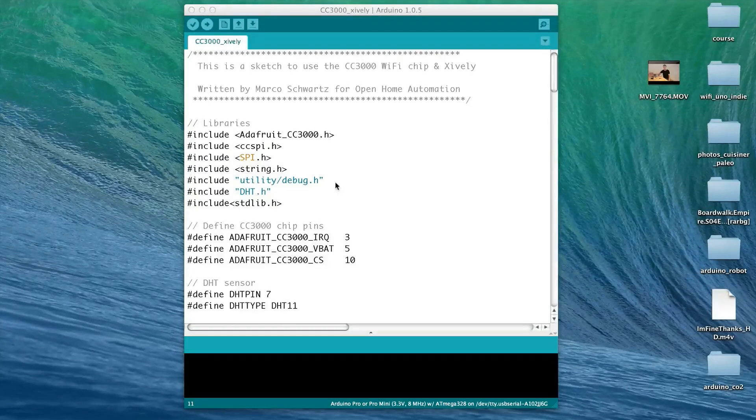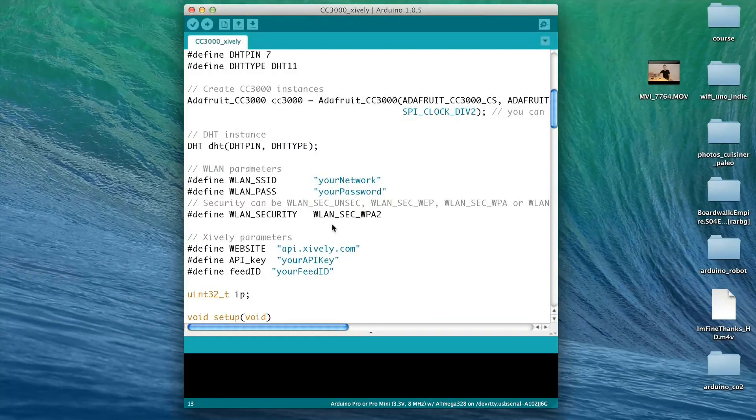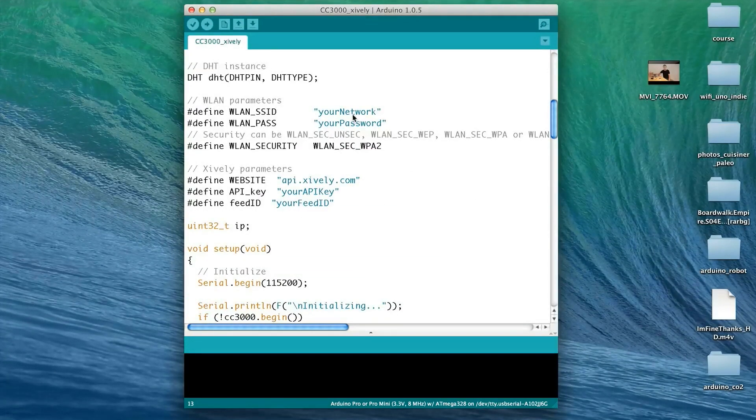Now I will give you an overview of the software we will upload to the Arduino. The complete code and details are available on the Open Home Automation website, linked below the video. The code starts by including all the libraries needed to configure the Wi-Fi chip and the temperature sensor. Then you define the pins you connected the sensors and Wi-Fi chip to. If you followed the previous instructions, this should be fine for your setup. Then comes the part where you have to modify something: first, you modify the Wi-Fi network name and Wi-Fi password according to your network.